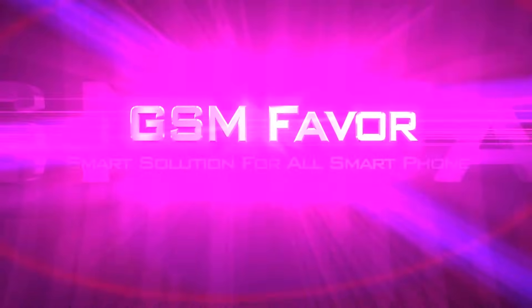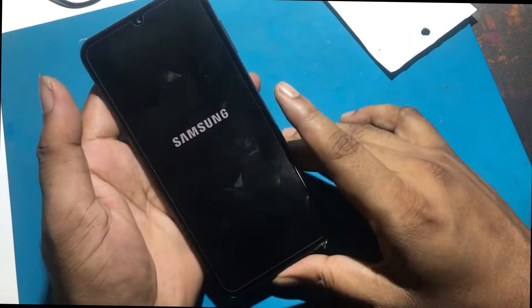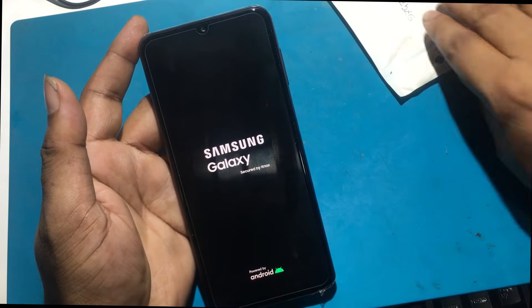Welcome to GSM Favor YouTube channel. This is my Samsung A23 model Android smartphone. The problem with this phone is that the SIM does not work when I insert any local SIM card into the phone.